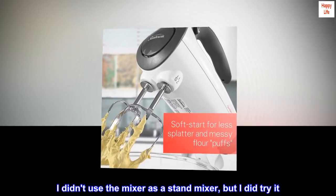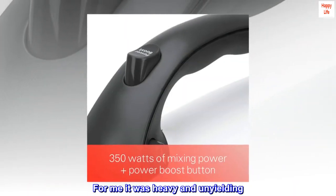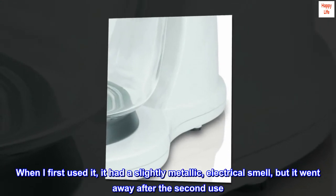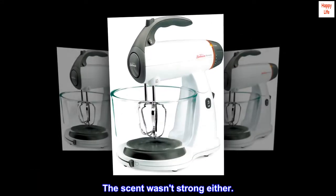I didn't use the mixer as a stand mixer, but I did try it. For me it was heavy and unyielding. When I first used it, it had a slightly metallic, electrical smell, but it went away after the second use. The scent wasn't strong either.